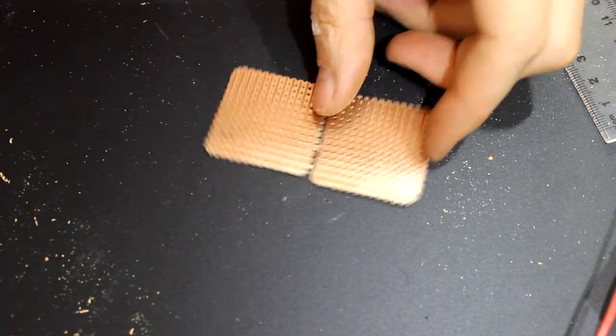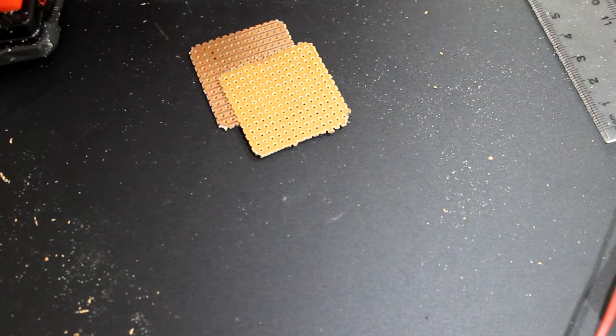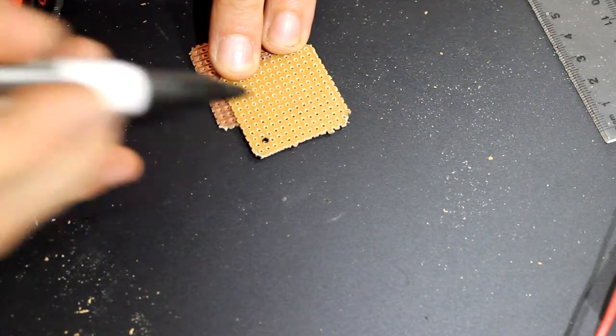How to drill a hole in your strip board. We have here some fresh strip board and we're going to put a couple of mounting holes in it — four mounting holes in total.